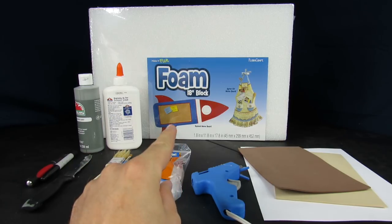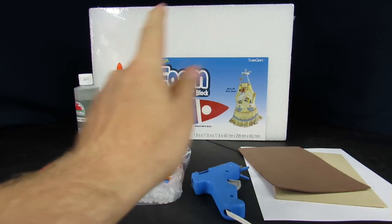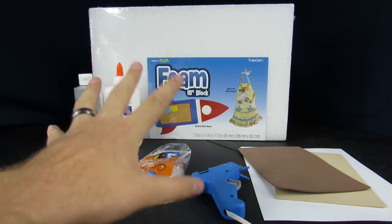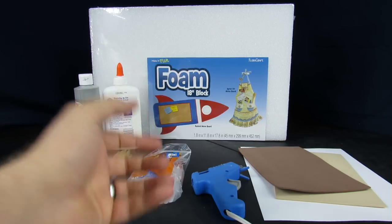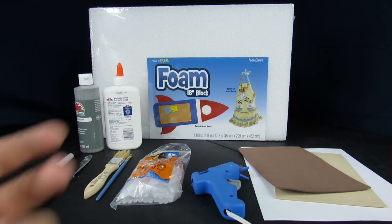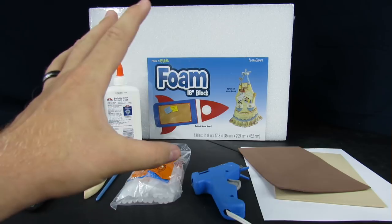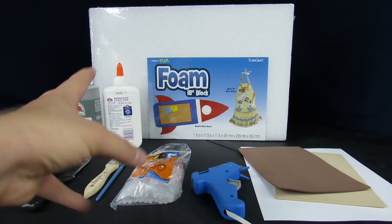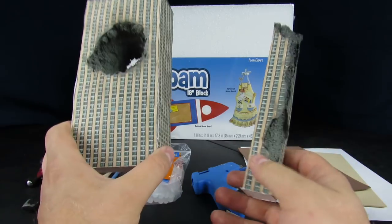Another video you can also check out is from the Figuremania show — he did an entire diorama and showed you how to do it. While in this video I'm just going to show you buildings, because for the most part for my pictures I do a lot of upshots so I don't really need a base. For display purposes I would just have buildings set up anyway, so that doesn't really pertain to what I do. I mainly just stick to the buildings.